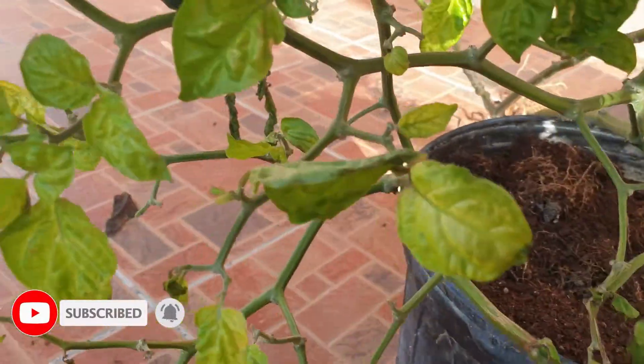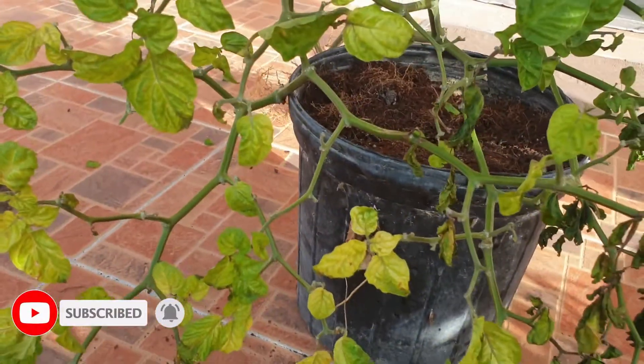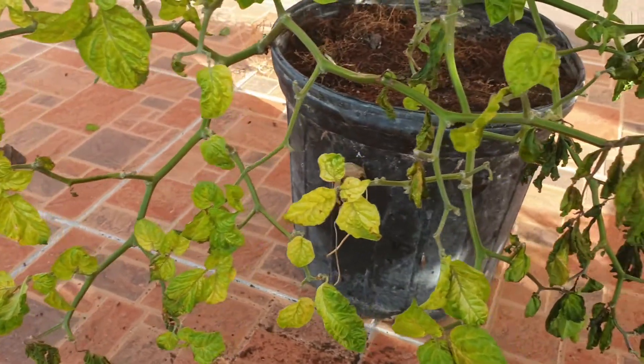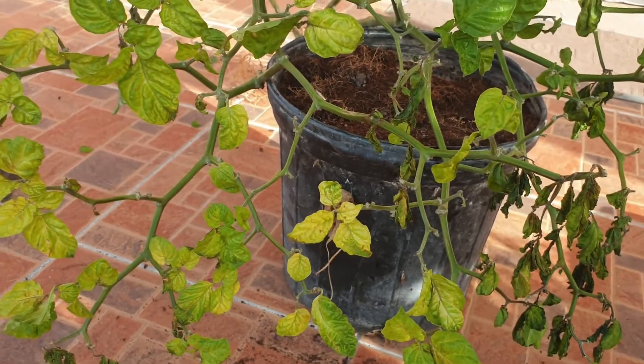As you can see again, the yellow leaves — that is the result. I hope you will learn something from this video. If you have any questions or comments, please put them in the comments here, and please remember to subscribe to the channel. Bye bye.